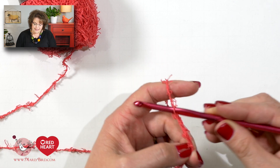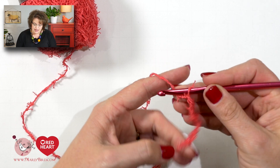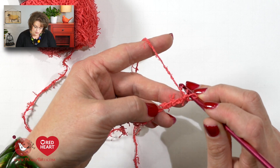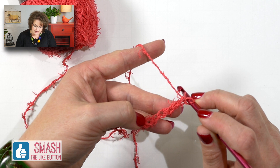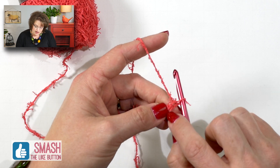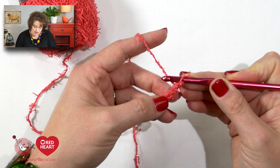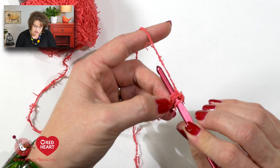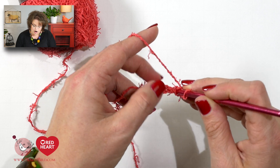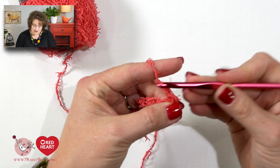Once you've created your chain stitches, I think this is the hardest part when you work with scrubby yarn — when you go back to work into those chains, it can be a little difficult to see the chains. The best thing to do is let your eyes not focus on the individual strands or the nubbies that come off of the Scrubby Cotton, but really look for the shape of the chain stitch. It sort of looks like a V, a chain, or a tear drop. Once you find that chain stitch, just put your hook in it. It doesn't really matter if you grab just the back loop or two loops or the bottom loop, as long as you get through a section of the chain, you can carry on and complete whatever stitch you're working with.